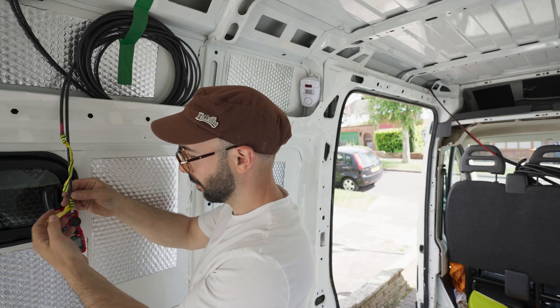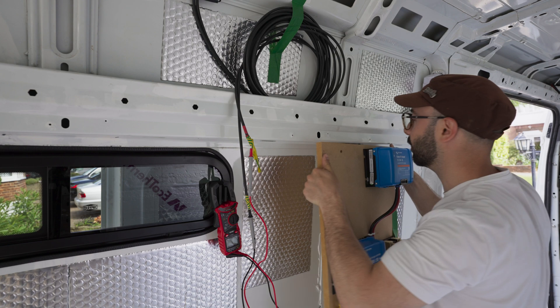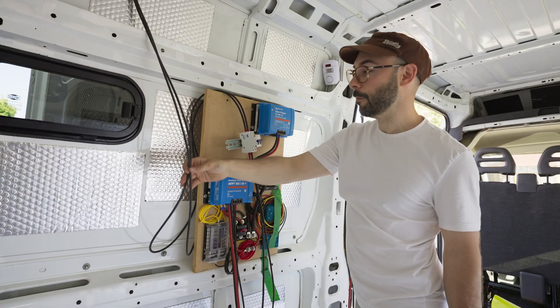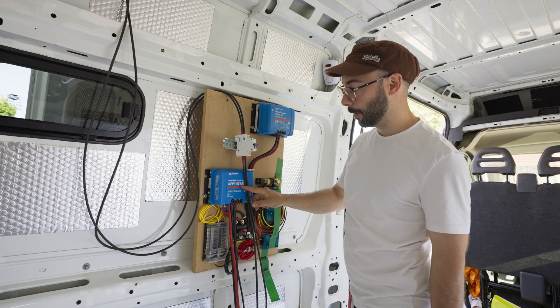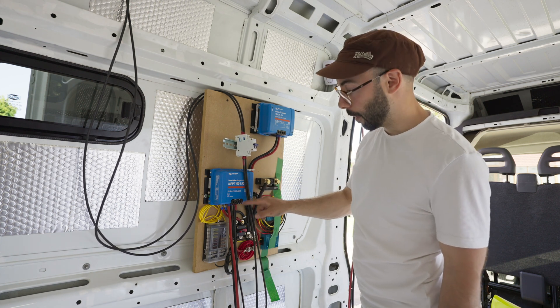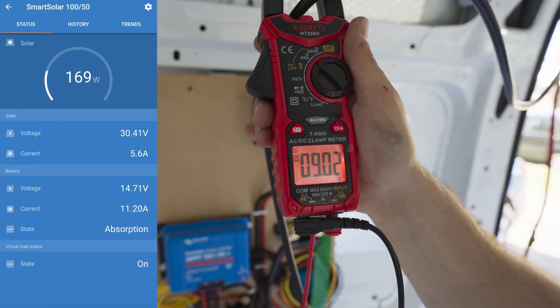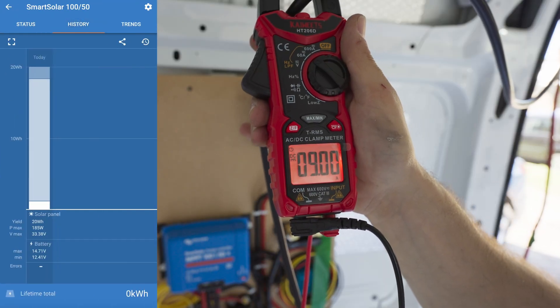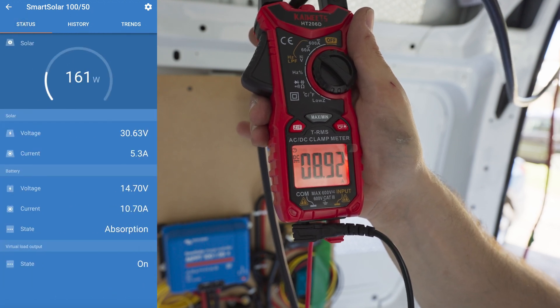I've wired up the solar — it looks like we're getting about 33 volts, which is just right. Next is to put on the MPPT and see what the amps are saying. Our solar is coming in from the roof, going into our fuse, which goes straight into the MPPT. At the moment I've got that hooked up to the van battery. I think we can call that a success — we're managing to put 9 amps into the van battery, which is just because the van's almost fully charged. And that's all coming from the solar panels above.